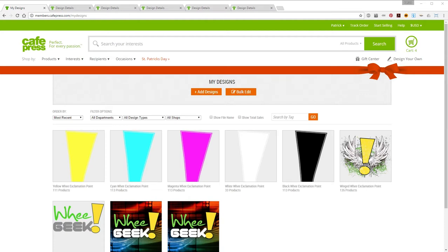Hey everybody, how y'all doing? It's Patrick and on this episode of Getting Started with CafePress I'm going to talk about working with full bleed designs and getting those designs on as many products as possible.